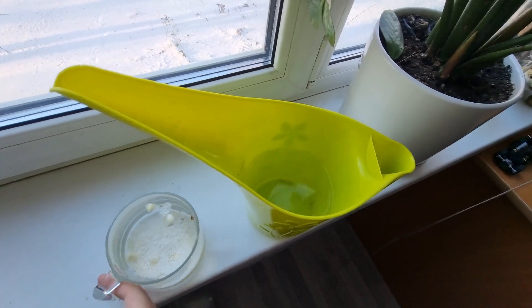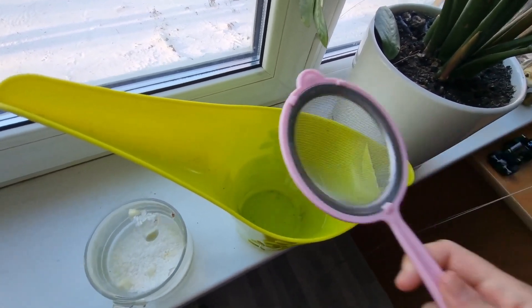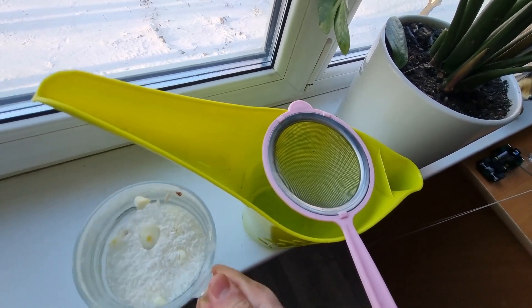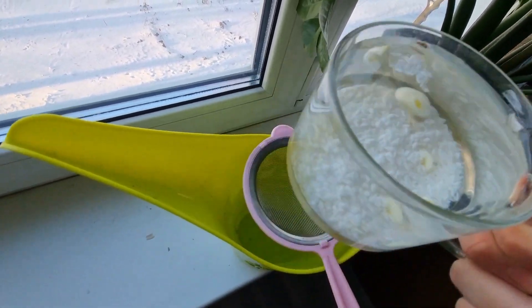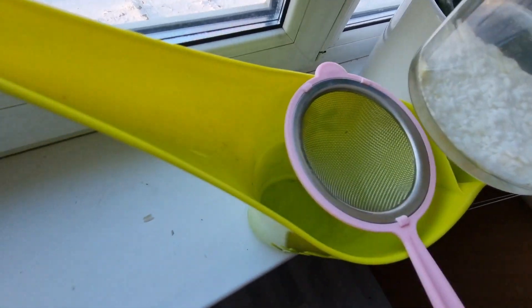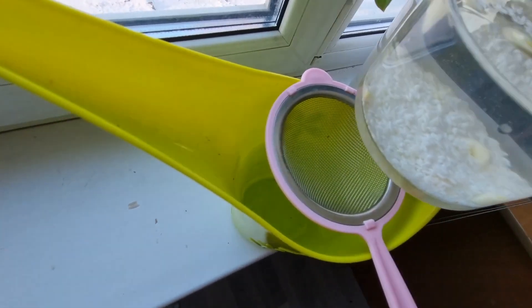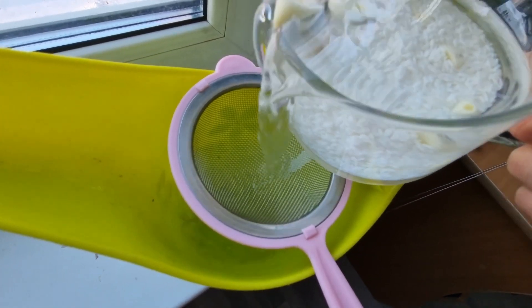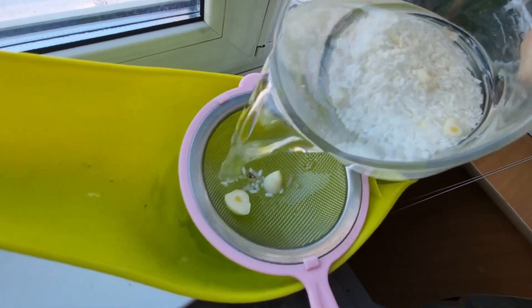It's been about an hour. Now we need to strain our fertilizer so there are no chunks. I've already added water to a watering can of about 1 liter. Now we need to bring it up to 1 liter with all of our substance for further action.